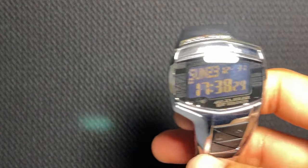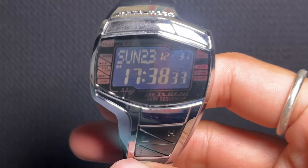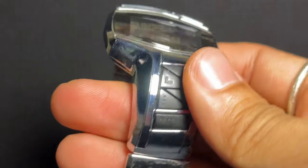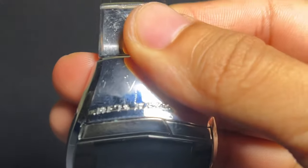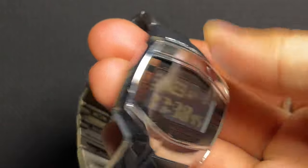Beyond its musical capabilities, this watch packs a punch with a stopwatch, time alarm, time signal, dual time, fully automatic calendar, and the versatility of a 12-24 hour display switch. It also boasts an EL backlight, ensuring visibility in any lighting condition.